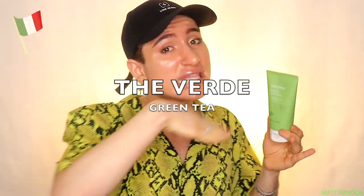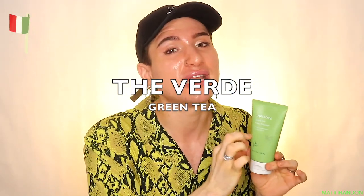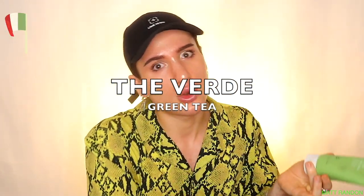It's time for the Italian word of the video. Since this video was all about green tea foaming cleanser, the Italian word of the video is going to be 'te verde,' which means green tea. 'Verde' is green, and 'te' is, of course, tea.